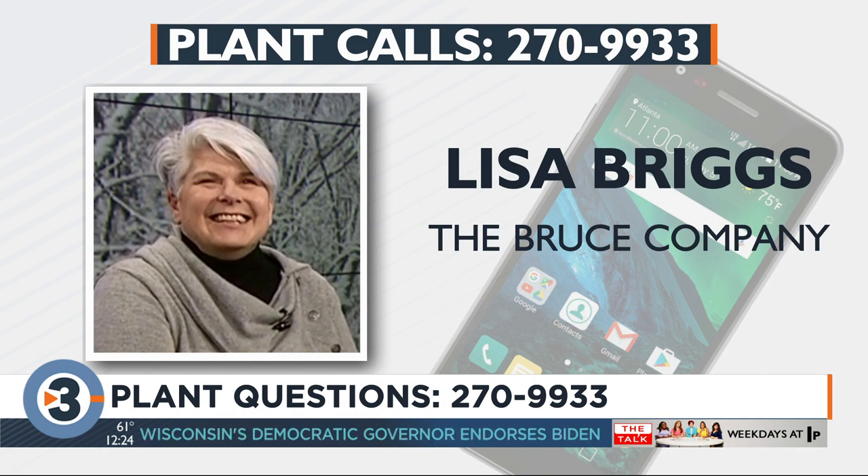You're going to mess with your flowering. So later this fall, after it flowers. Yes. Alright, thanks for the call. That's why they call them surprise lilies, I guess.